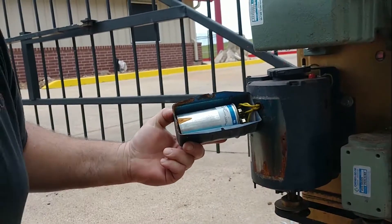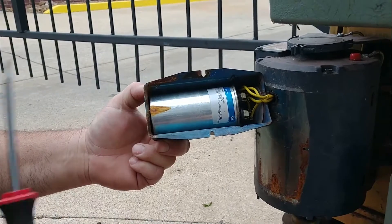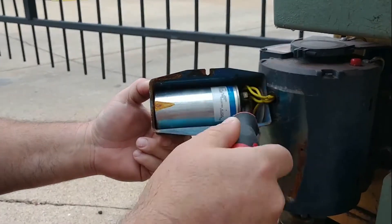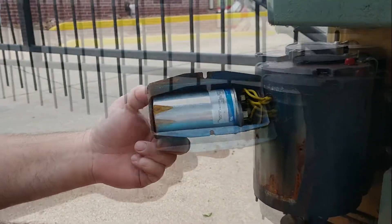Just carefully expose the capacitor there. In case the capacitor is still holding a charge, you can dissipate it with your screwdriver — you can literally just touch these two connections together. It's dead; it's not holding anything.